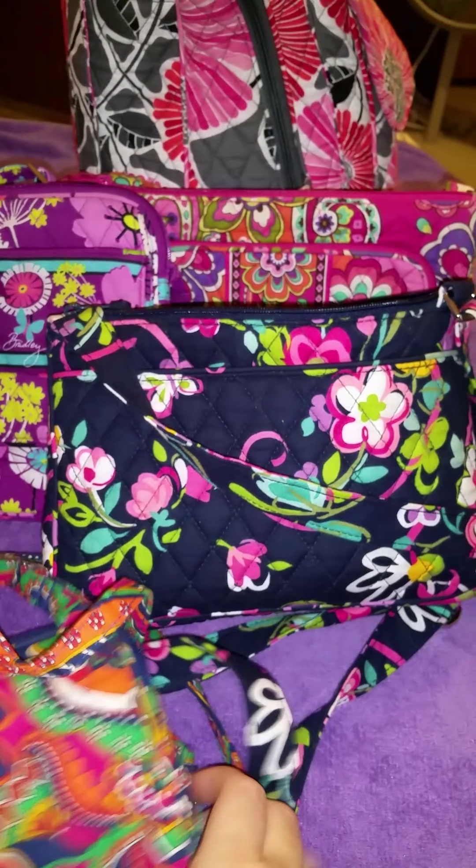So I have two of those. I have this one, which I have a review of — so if you want to check my channel out you can see how I carry this one. They are both crossbody. The strap on this one is wider, so it's a little more comfortable — they're both really comfortable to me, they don't bother me. But this one is not quite as wide as this one. This one's wider — it's like double the width.